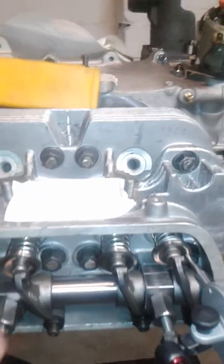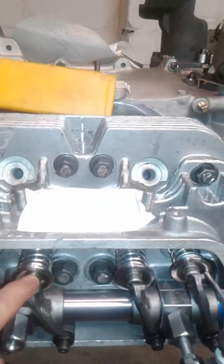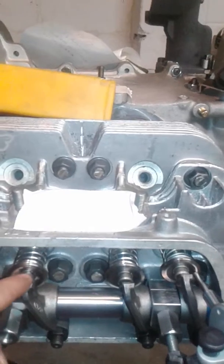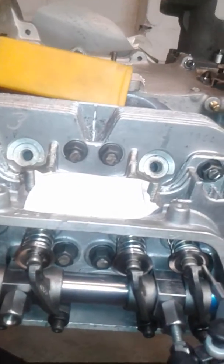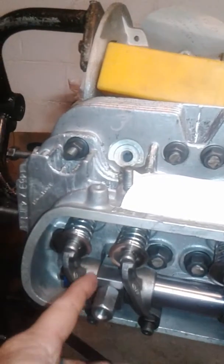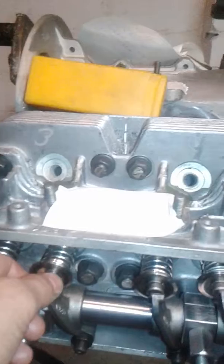Always check to make sure that the rocker arms have side-to-side clearance — not too tight or too loose. You want to leave them between two to four thousandths clearance side to side. If they're tighter than that you have to machine it down so it doesn't bind, because you're trying to reduce all the friction that you can.